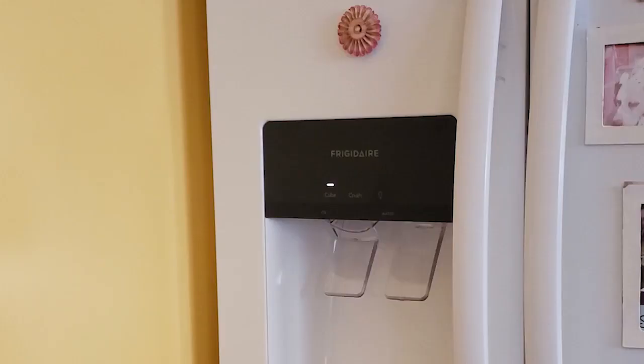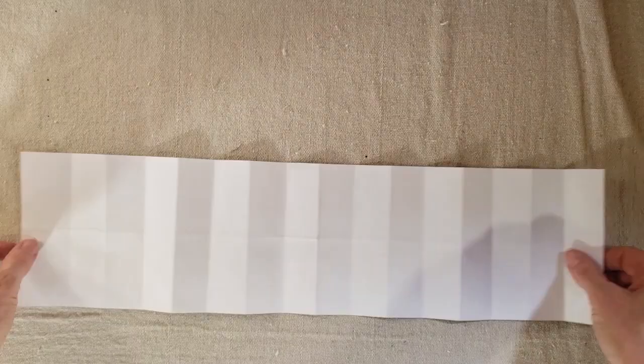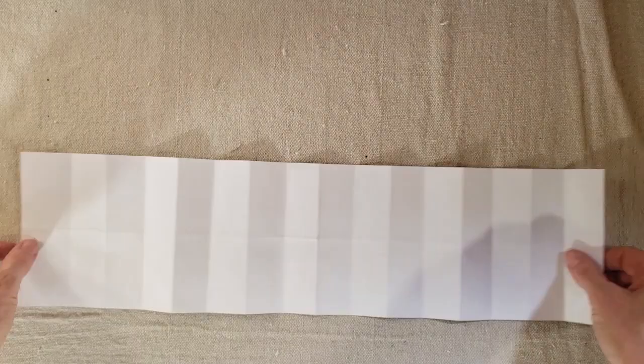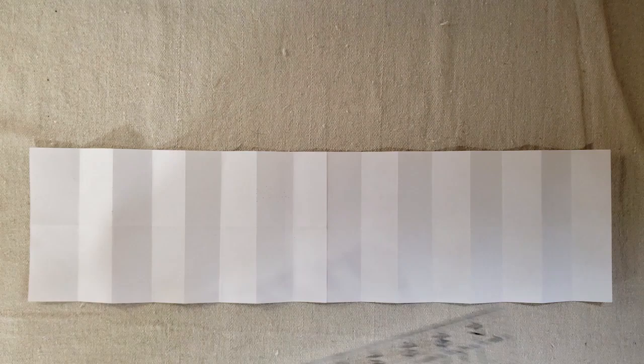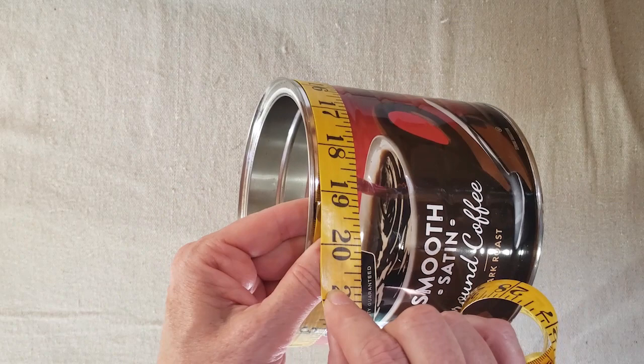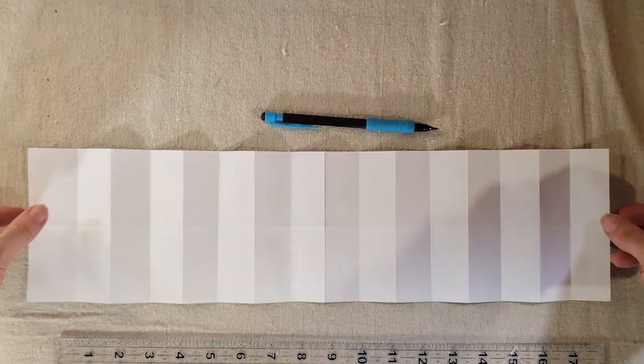Once I have my label off, I'm going to fill the can with water, put the lid back on, and stick it in the freezer overnight. Next I wanted to make a template for my can, and since I was able to get the label off all in one piece, I was able to use that for my template. But if you aren't able to do that, all you need to do is take a couple of measurements — the circumference of the can and also the height — and then draw a rectangle based on those measurements.